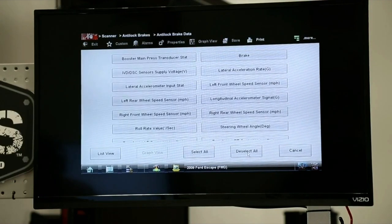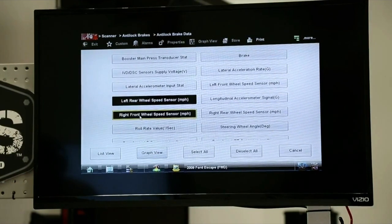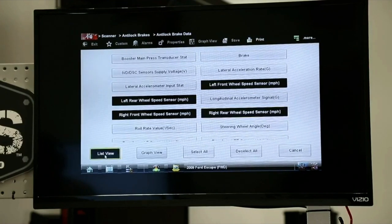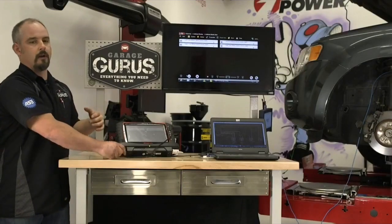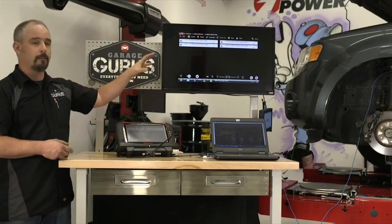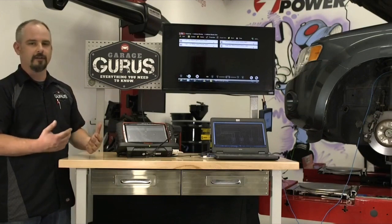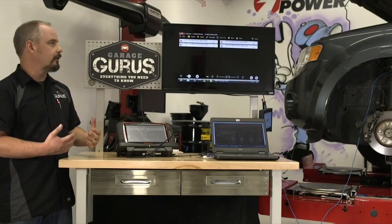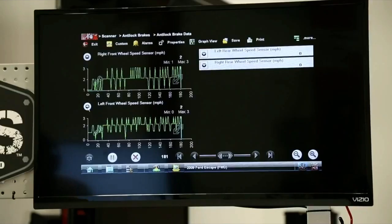I'm going to deselect everything and just pull the wheel speed sensors: left rear, right front, left front, right rear. We've got somebody spinning the wheels for me right now and you can see we're maintaining about a constant two to three miles per hour. This is a really great mode to use in list view. If you've got somebody else to drive the vehicle for you, it's like having four separate digital speedometers. Watch the scanner — don't do it while driving, it's way too distracting.